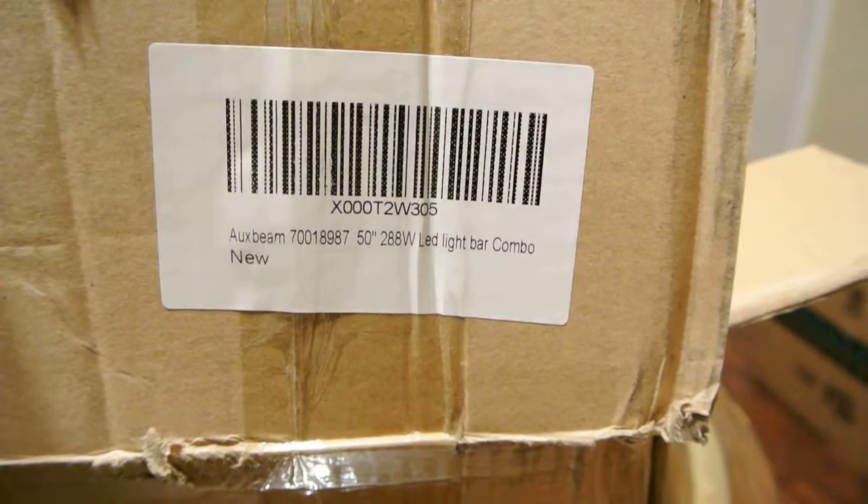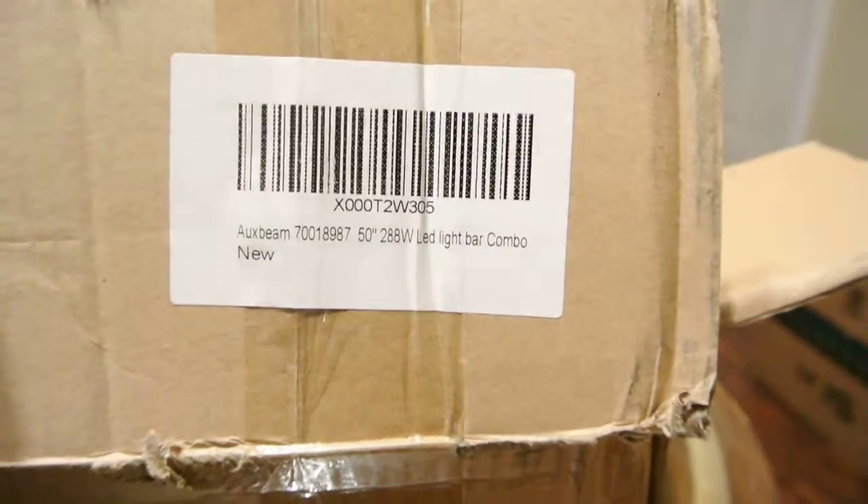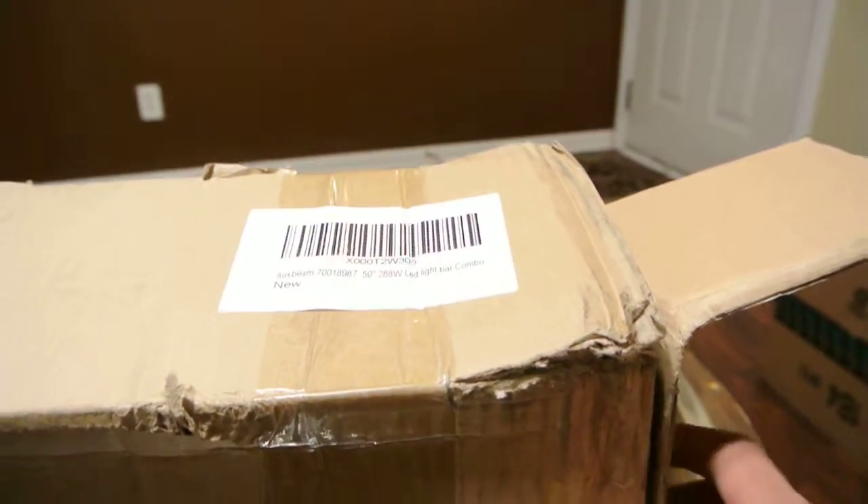Here today I wanted to show you Auxbeam's 50-inch curved LED light bar. It's a combo flood and spot combination.